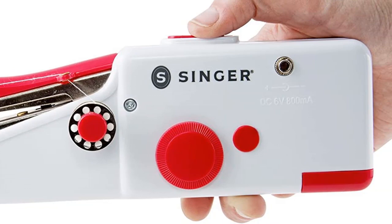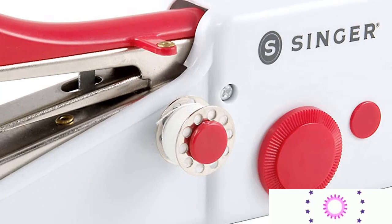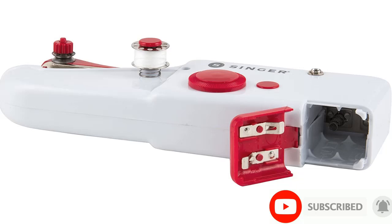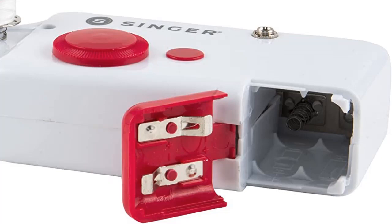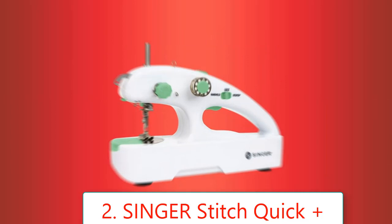4 AA batteries not included. Note: there is a scannable QR code on the package that can be scanned to view more information and how-to instructions. Warning: this product can expose you to chemicals including lead, which is known to the state of California to cause cancer and birth defects or other reproductive harm. For more information, go to www.p65warnings.ca.gov.